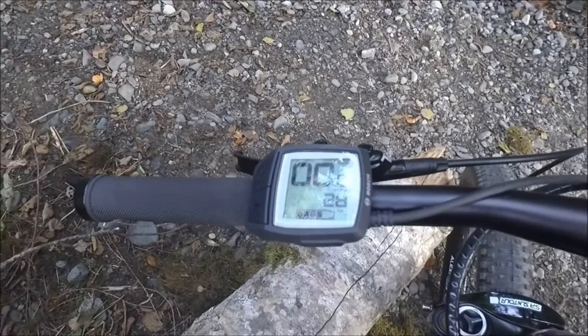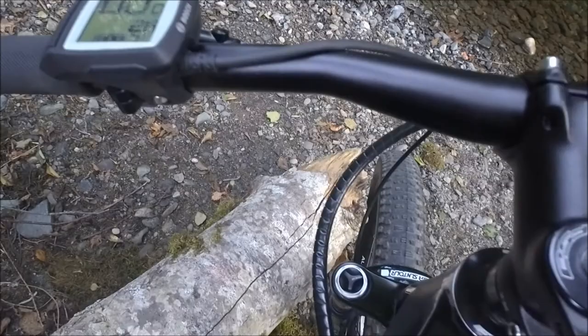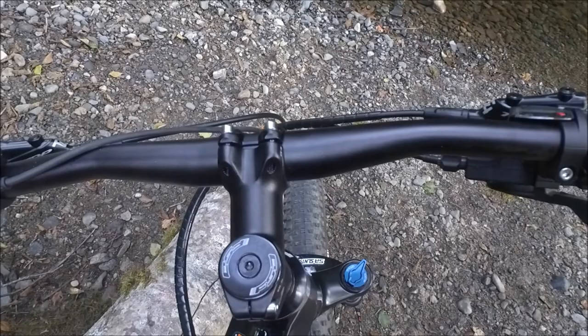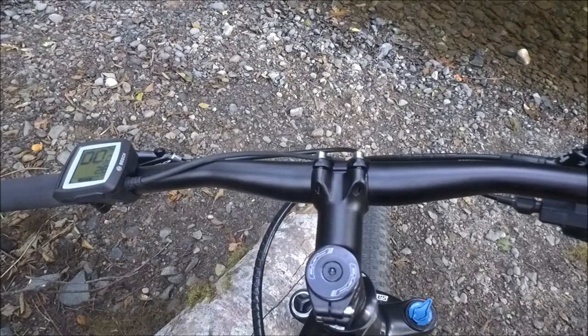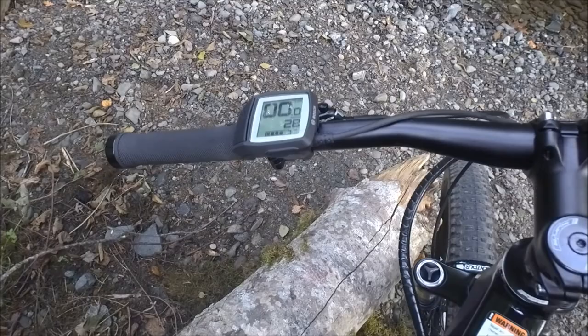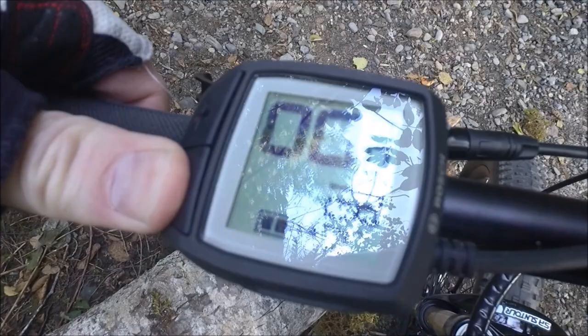Rounding out the Bosch system — they've gone with the Purion display. The Purion display is more compact. It's not removable and you can't charge anything with the USB port on it; the USB port is simply for service. The advantage is that it's not removable so you don't have to worry about it being stolen if you forget to take it off, and it's also a little bit more crash resistant. That leaves the center of your bars free if you wanted to put a phone, GPS for navigation, or something like that. It's also a little less expensive for the manufacturer, so that's one of the considerations in getting this bike to a lower price, but you still have most of the features you'd have on the Intuvia display.